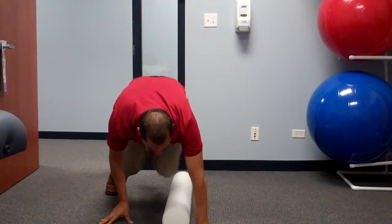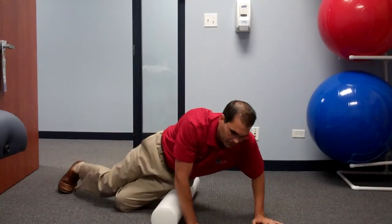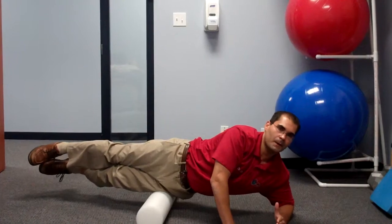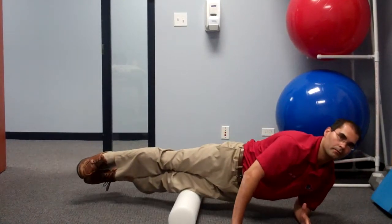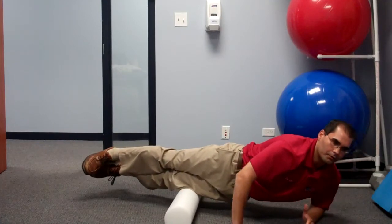Repeat that on the opposite side. Again, middle third to lower third of the IT band. Elbow bracing your hand. Try to limit the amount of rotation through the spine. Going down and then back — again, middle third, lower third, and then back.